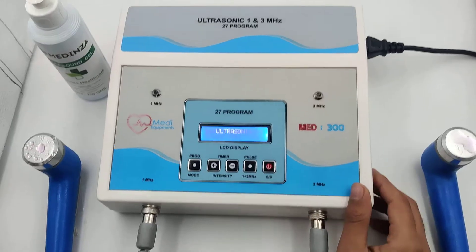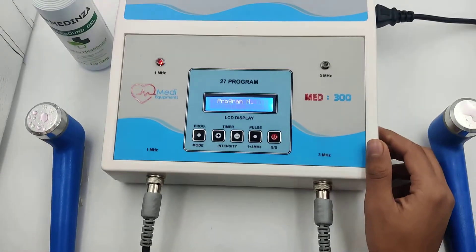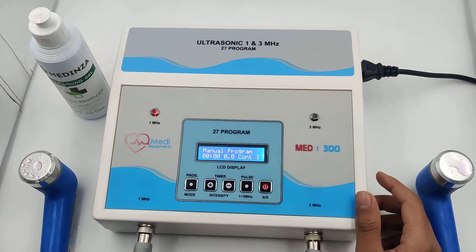Switch on the machine and attach the probe wire. The machine will start with a manual mode, and you can set the details as per your need.